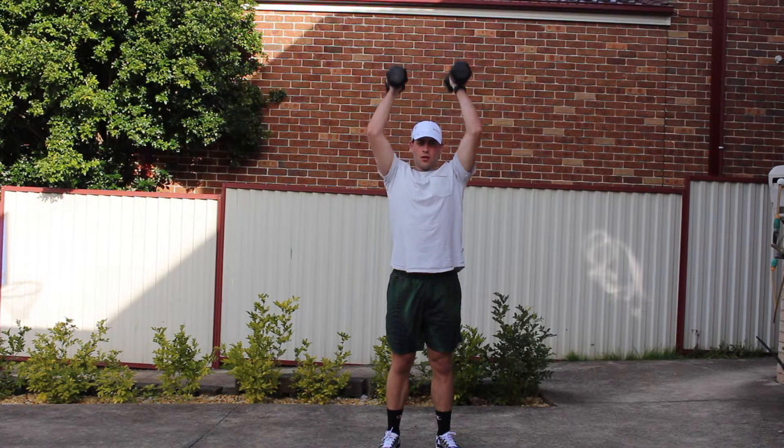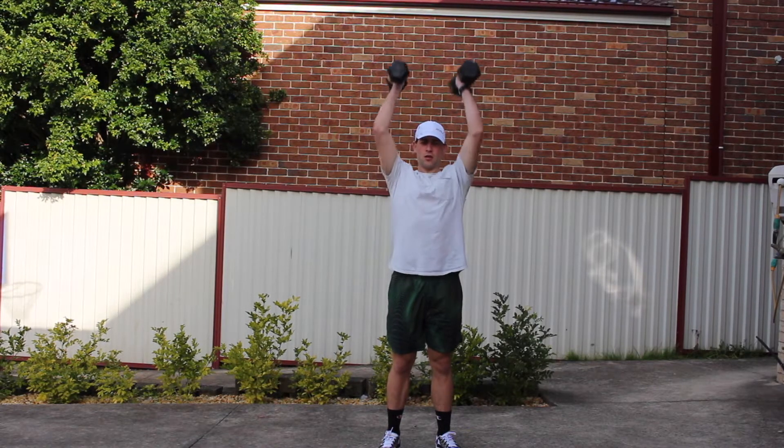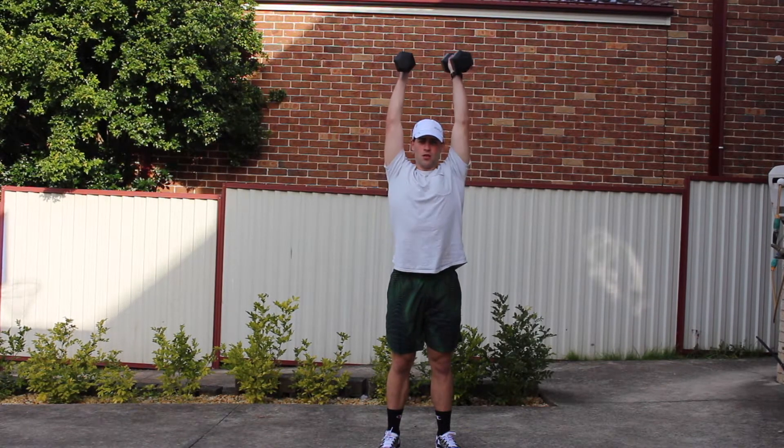Without further ado, let us show you how to do the dumbbell shoulder press. Just watch for five to ten seconds, looking for anything that might stand out to you, and then I'll go through the tips and tricks.